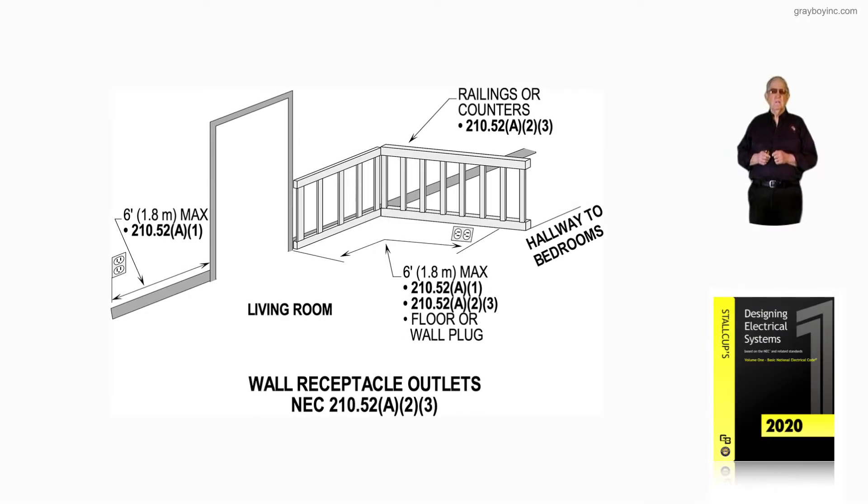This illustration further demonstrates wall receptacle outlet requirements, this time in accordance with NEC 210.52A, item number three. First, let's look at the wall outlet to the left of the door opening — one has to be placed within six feet of that opening to meet 210.52A1.